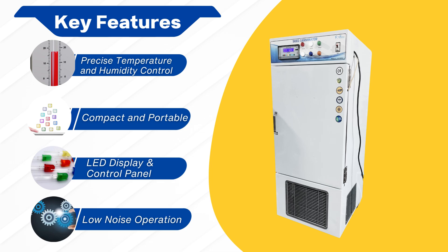Compact and portable design: lightweight and space-saving, making it easy to use in labs, greenhouses, or homes. LED display and control panel offers clear, real-time monitoring and simple control of temperature and humidity settings. Low noise operation: designed for quiet functionality, ensuring minimal disruption in any workspace.